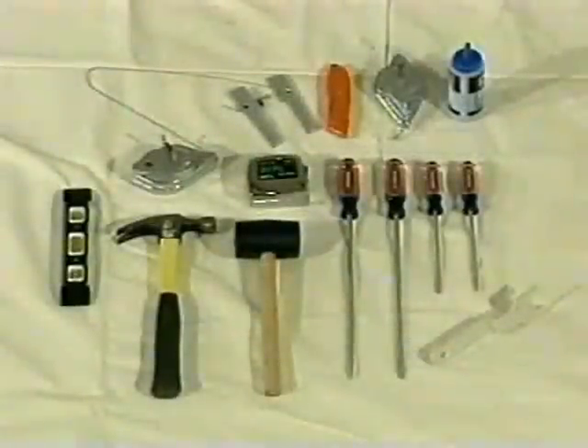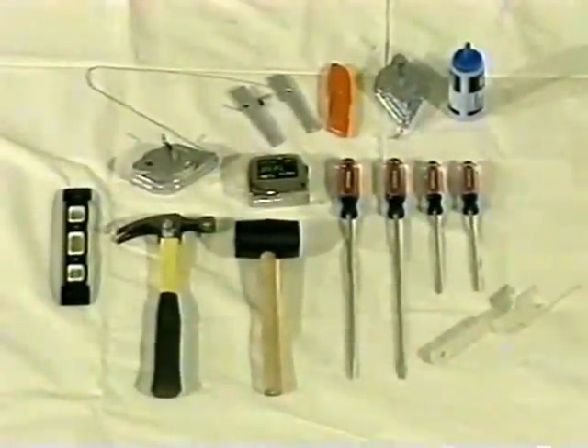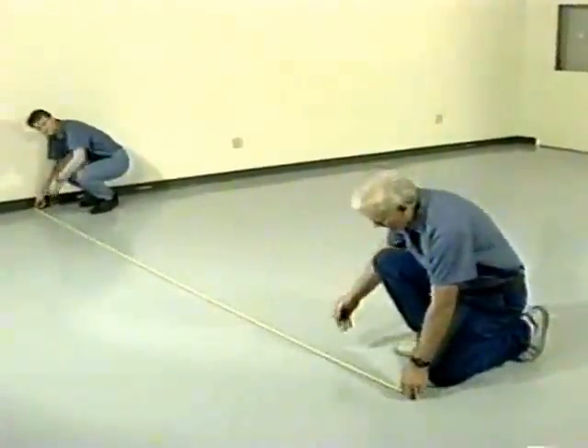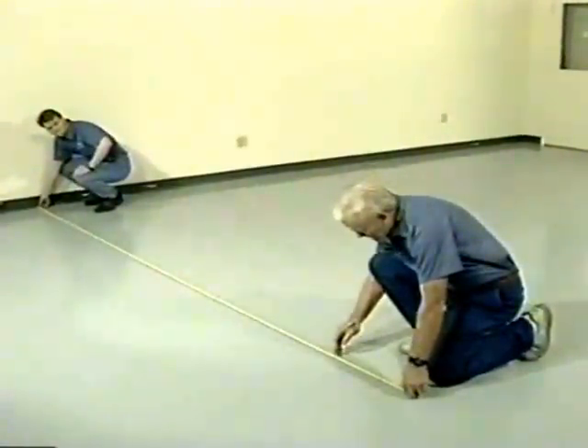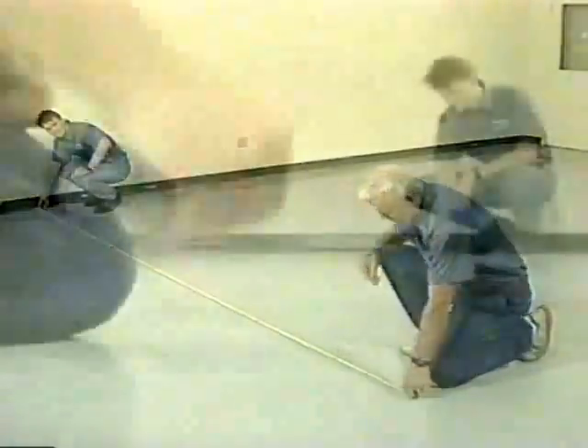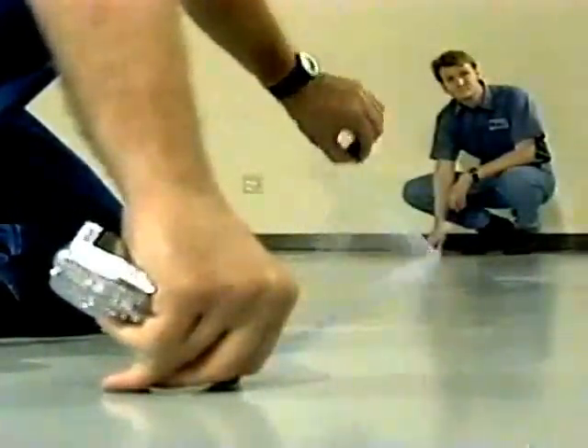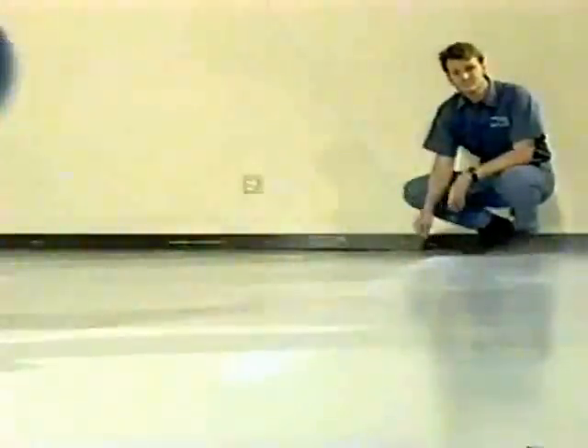There are a few common tools necessary for assembling the fixtures. The first step is to find the proper location for the fixtures in the store. To ensure fixture alignment, snap chalk lines on the floor, allowing one and five eighths of an inch for kick plate recess. This is important because it will affect aisle spacing.